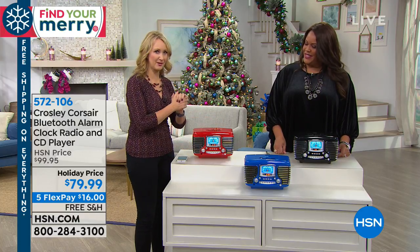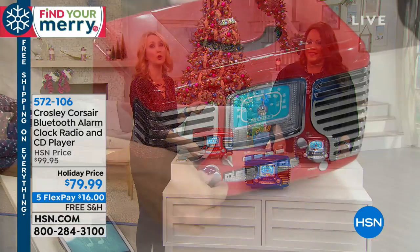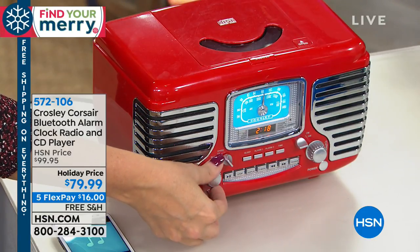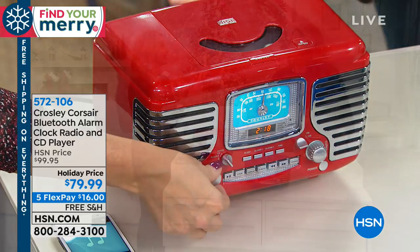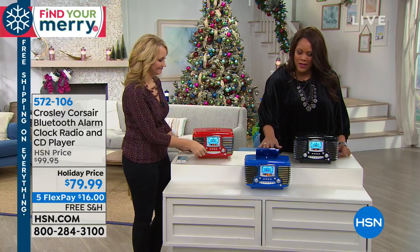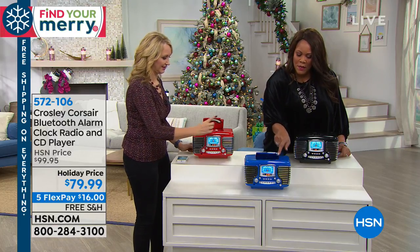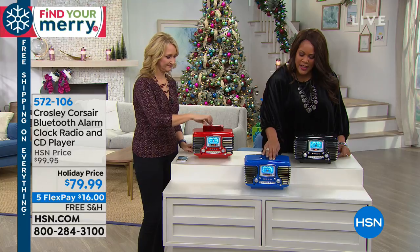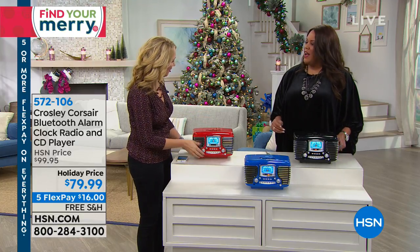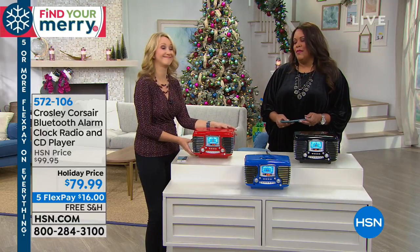You've got your CD player on the top. Great sound quality — full-range, dynamic sound. Let's crank it up real quick. Isn't that great? I didn't even go all the way because it's pretty loud — that's going to fill a room with sound. All you do is pop this open, so easy — you pop that open, you put your CD in, and then you have all of your dials in front. I am so in love with this. Hats off to Crosley — they do a great job.